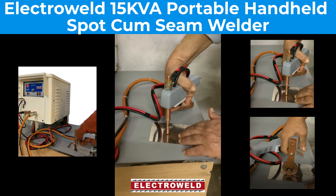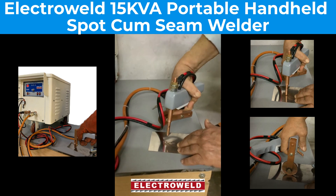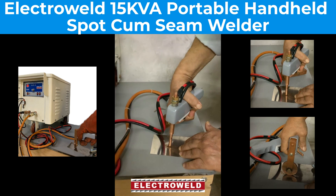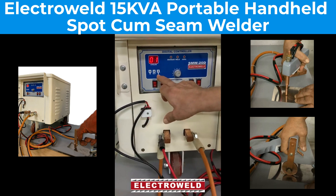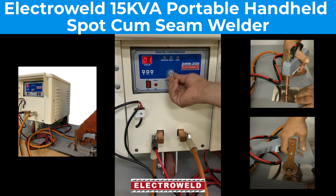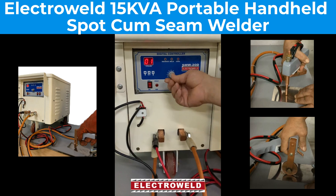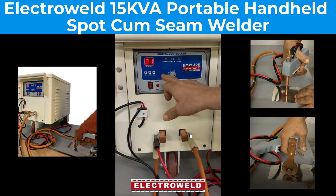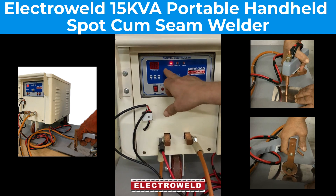Then press the gun and push the button — you will see welding taking place. This is how our welding takes place. Then we will see the weld time will be the same. Press the squeeze — one cycle, that's okay.